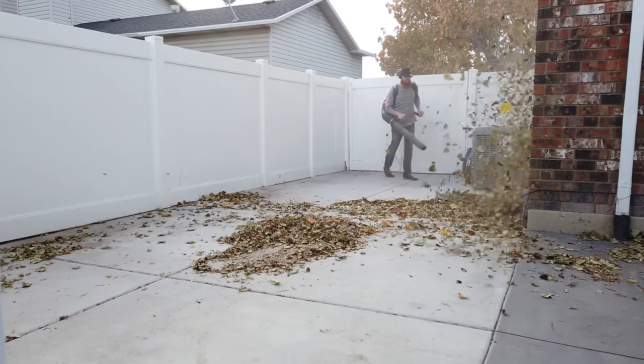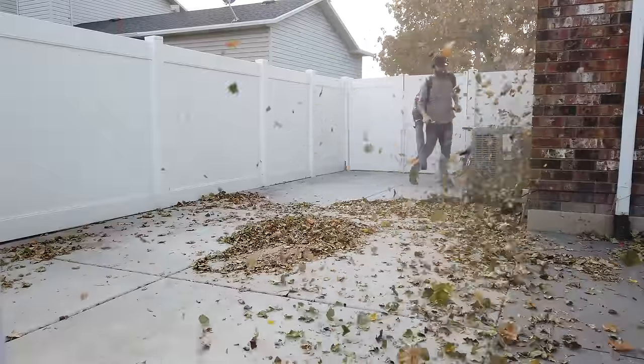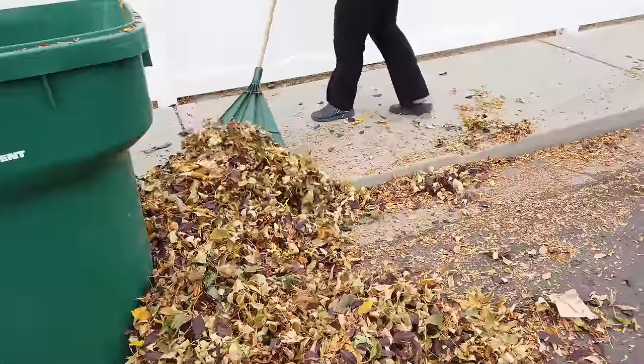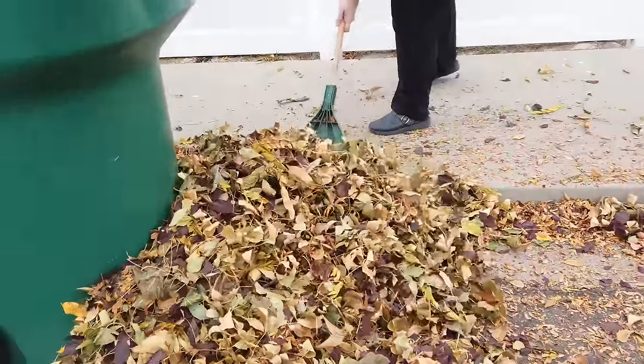Now if you're being honest with yourself, most of us are just going to throw it in the trash. But what if I told you there's a better way? Trees are pretty much miners — they're taking trace minerals out of the soil and pushing them through the leaves. All those minerals and nutrients are still in the leaves and it's important we get them back down to the soil.